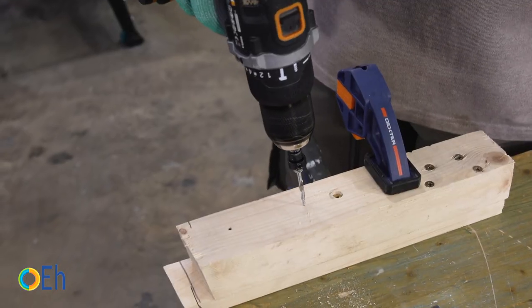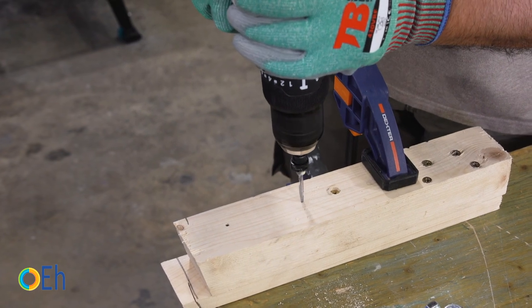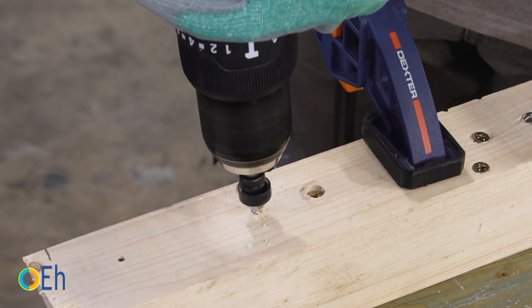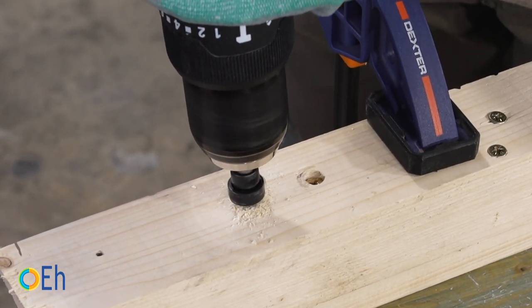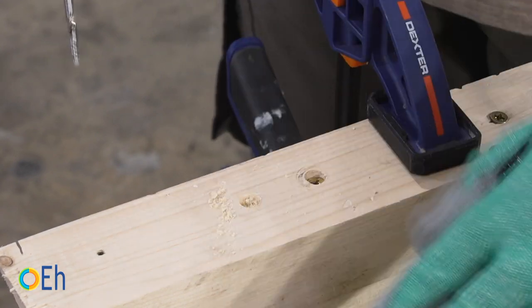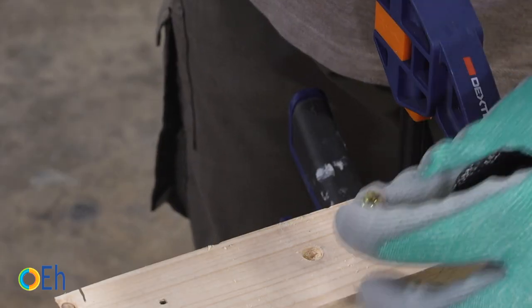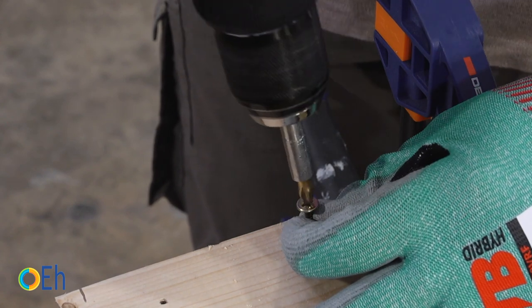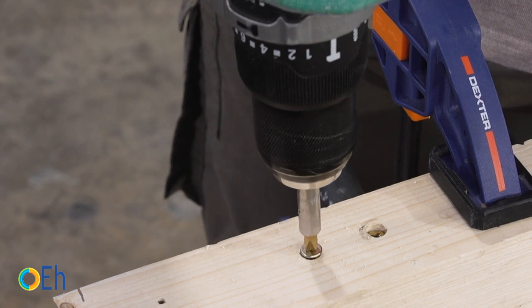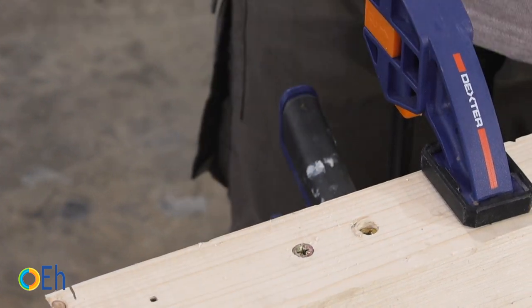If we do the same here but do not go as deep — just making a first contact with the wood — when we test with the screw, we will see how the head is flushed perfectly. This depth varies a little depending on the hardness of the wood. In harder woods you will have to tighten a bit more, and in woods as soft as the one I am using you will have to be careful not to go too deep.